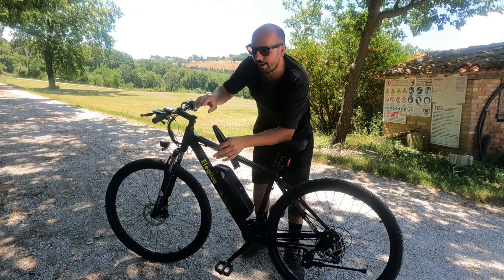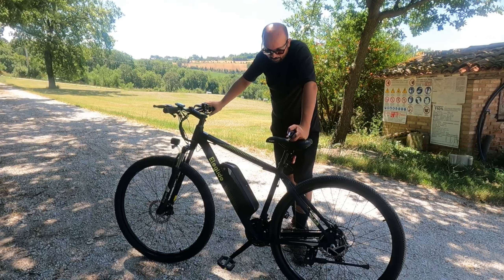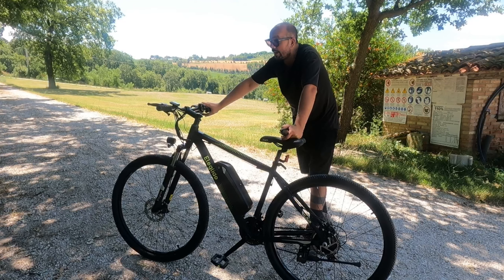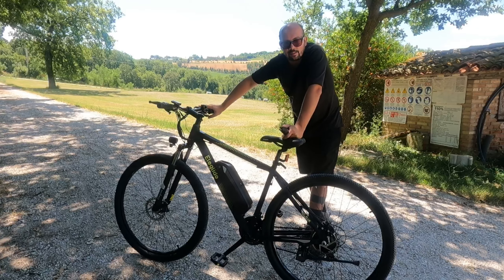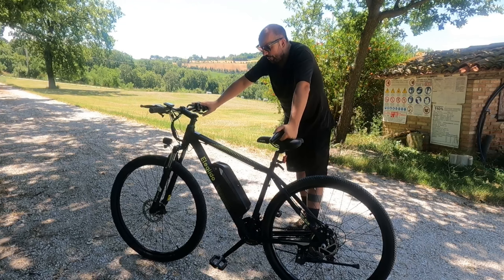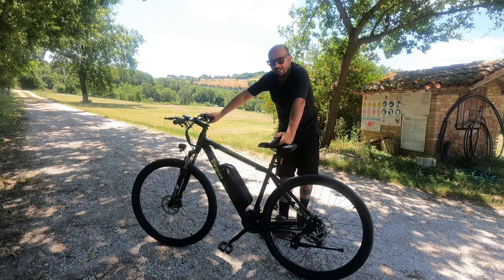Indicativamente corrisponde alle specifiche dichiarate da Eleglide: se con metà batteria fai 40-50 km, con la batteria intera magari ne farai 75-80. Non ne farai 100, ma i 100 sono dichiarati per percorrenza sempre in piano. Noi la stiamo usando assiduamente per andare alla pensione per cani al lavoro e per le commissioni in paese. È veramente super comoda e soprattutto è un mezzo green, non inquina. La sera lo metti in carica, la mattina ce l'hai carica.